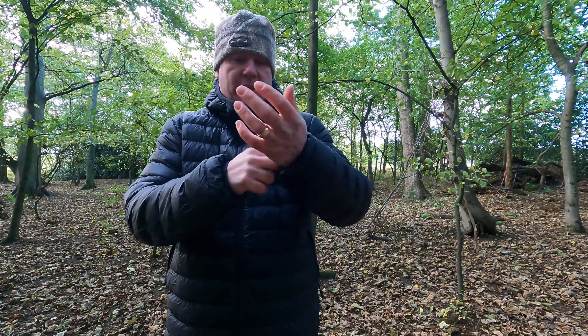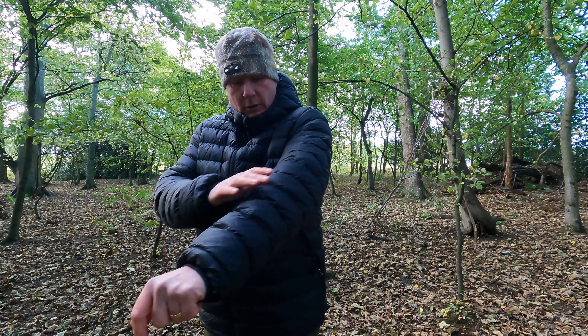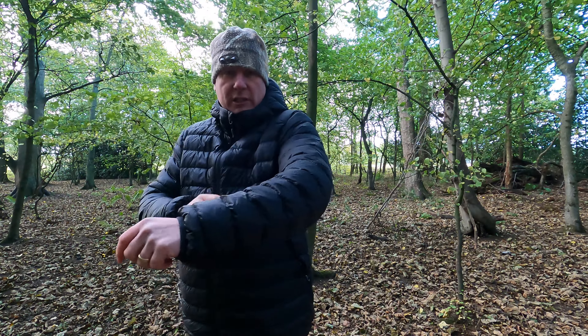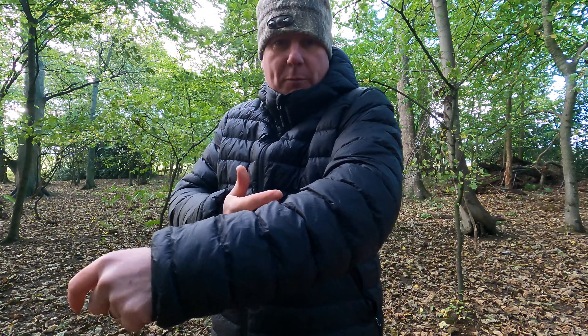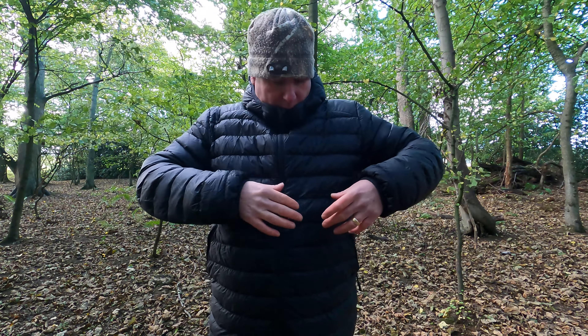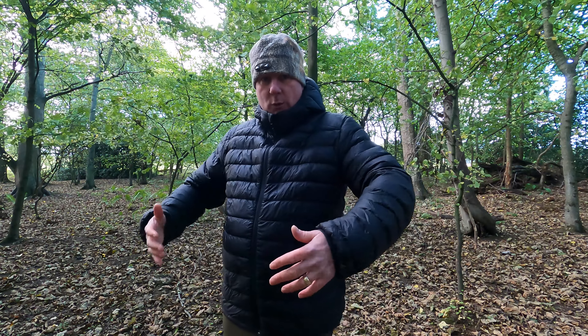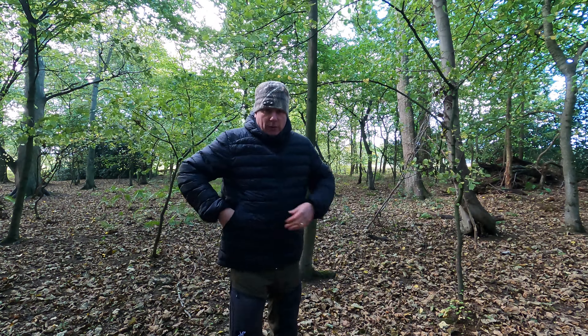Looking at the sleeves, it's got a nice bit of elastication in there so it cinches nicely and makes it tight around the wrists but not too tight. You can see how it's filling up already — it's starting to puff out. The baffles are nice and thin areas, and I've noticed all the way through using it that it stays nice and warm and puffs out quite well after a while.